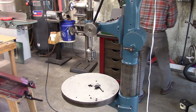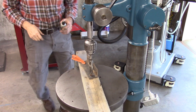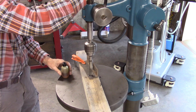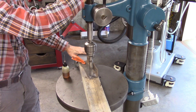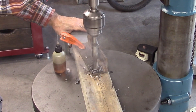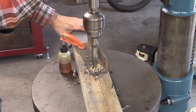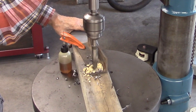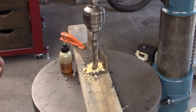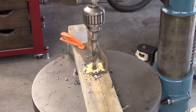Let's give it a try — drill something. It takes a little bit of torque. This is just over 5/8ths. Let's see what it'll do. It's definitely got a wobble to it, but I call that a success.